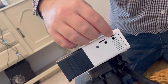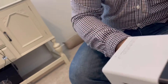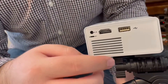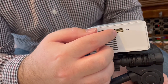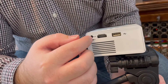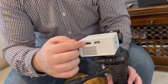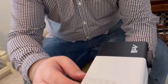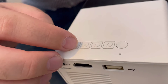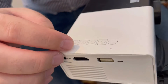On this side you've got your HDMI and your USB connector, the power input, and your source selector to choose which connector you want to use — HDMI or USB.